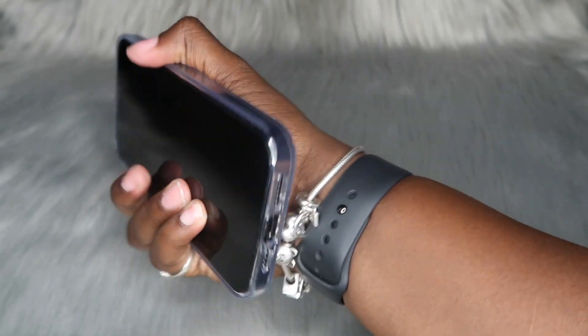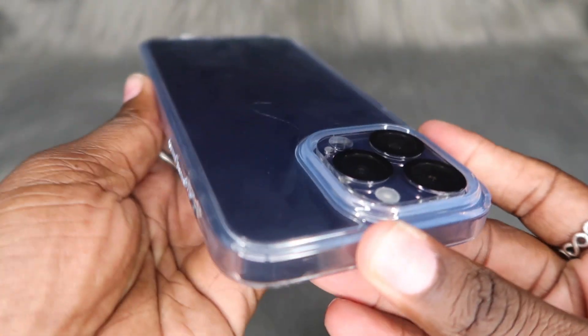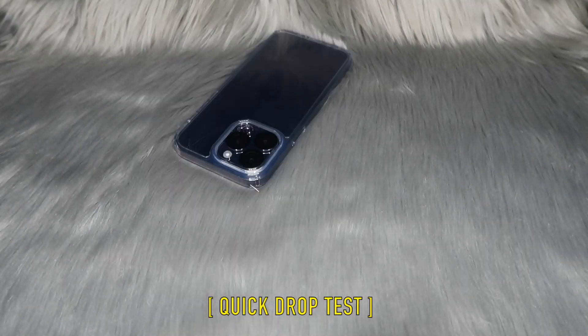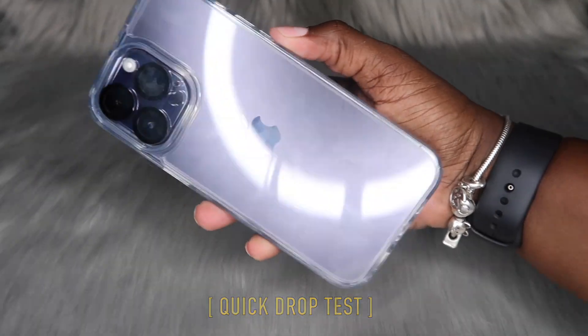It is smooth feeling — the other case was matte. It doesn't feel slippery in my hand though, which is shocking. With that being said, we can do another quick drop test of this case and then we'll get ready and wrap this video up. So that is my thoughts about these cases.